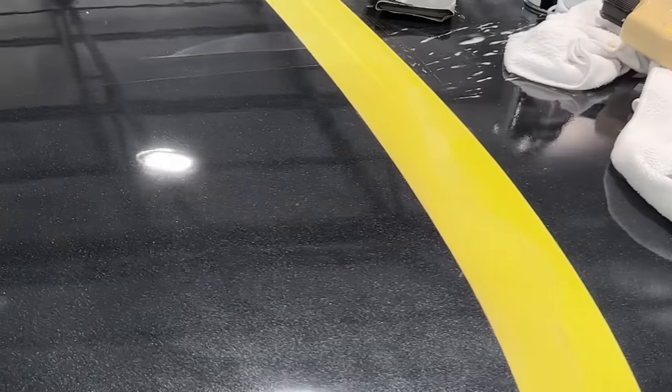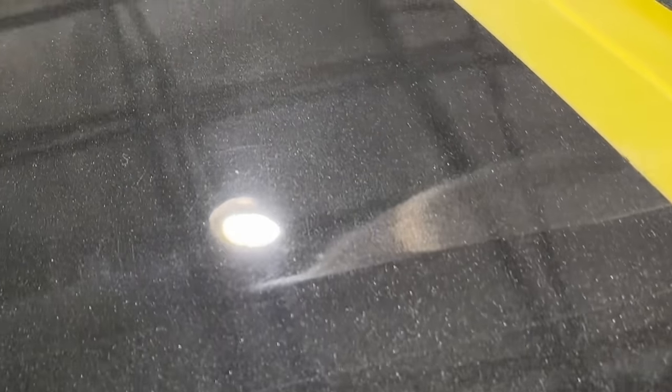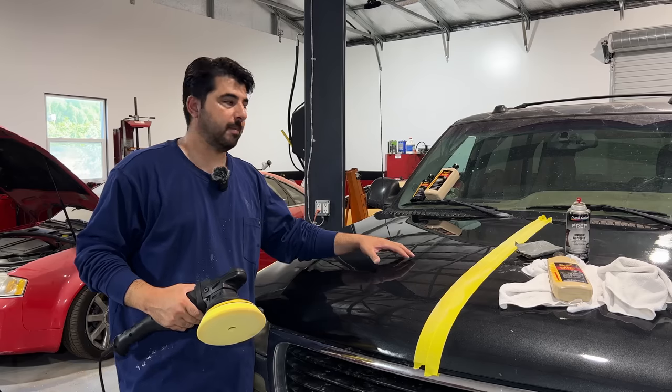After polishing one section, here's a before and after comparison against the unpolished section. Looking closely around the shop light — here's just with compounding, and right past that tape line is polished. If you look around that light you can probably see the swirl marks on the compounded side compared to the polished side.